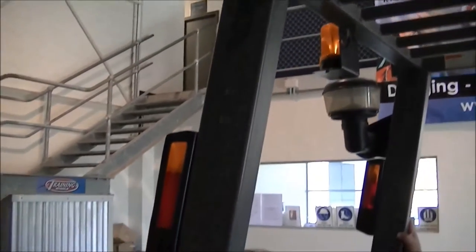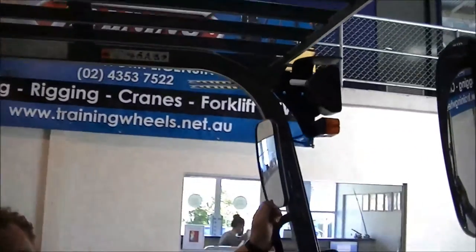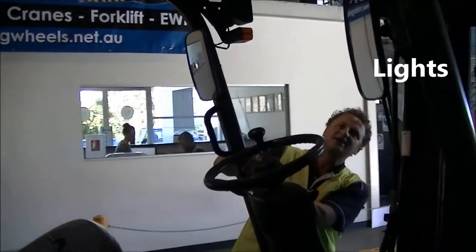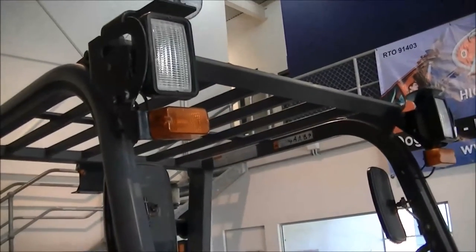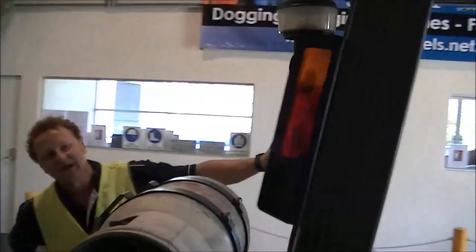Everything else on the overhead guard we check at the same time. We've got the mirrors — make sure they're nice and clean, attached and adjustable. Check all the lights: make sure they're there, they're clean, and check for any cracks or damage. Check the front lights and then come around to check the back lights as well, making sure they're all good.